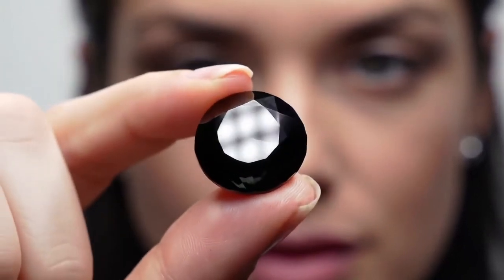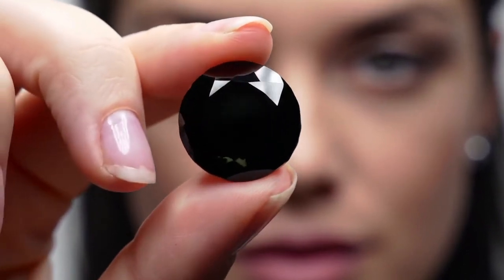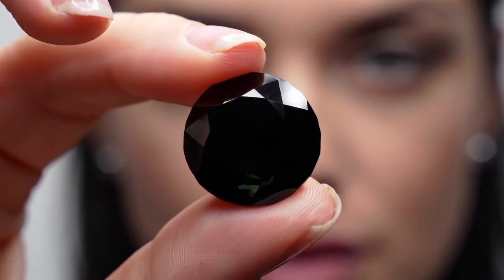Light reflection test. Hold the stone under a bright light. Real black diamonds appear dark with a subtle white sparkle. If the stone reflects many rainbow colours, it might not be a black diamond.